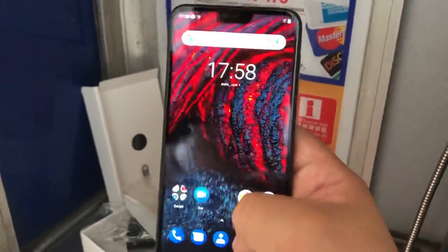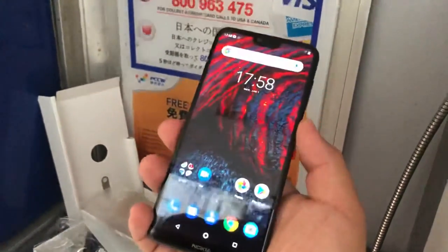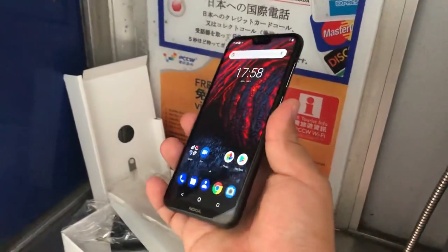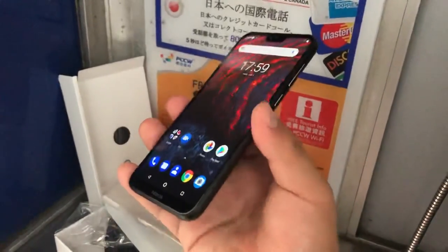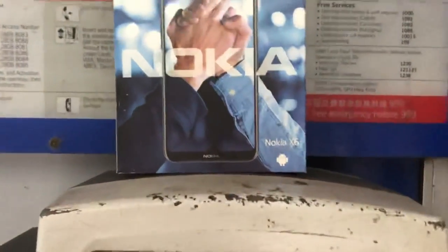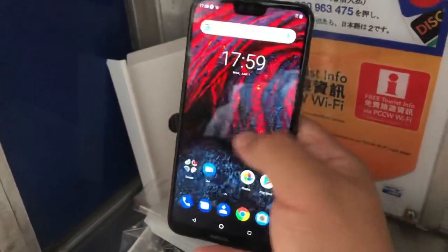This is the 4GB, 64GB version running stock Android software — which hands down is already a home run. This is going to be a real competitor to the Mi A2 Lite. With Snapdragon 636, it's on par with the Mi Max 3 and the Redmi Note 5. I got this phone for around 1600 Hong Kong dollars, about 200 US, so that's a great deal for a lot of phone. Anyway, let me step out of this phone booth — there are the views of Hong Kong! That was a crazy unboxing, but having a little table in here actually worked pretty well since space is limited in Hong Kong.